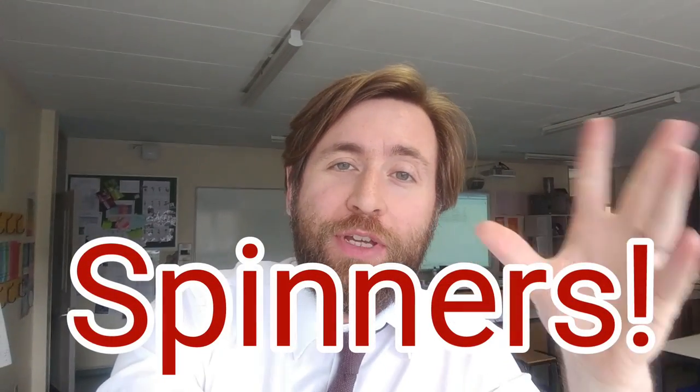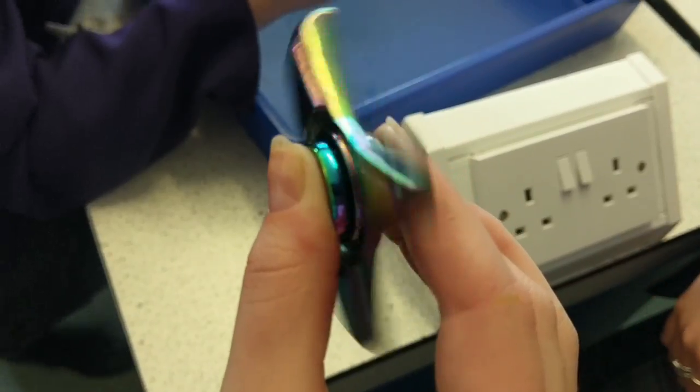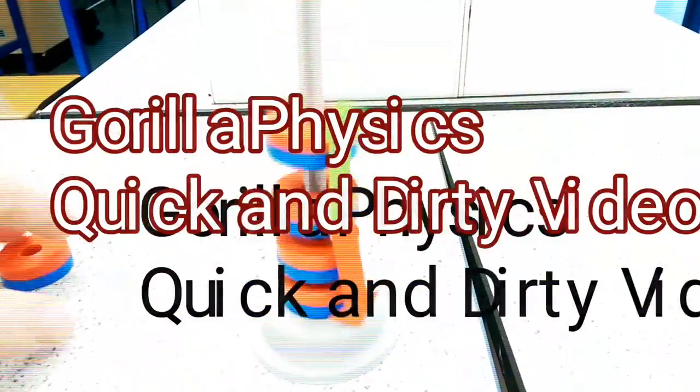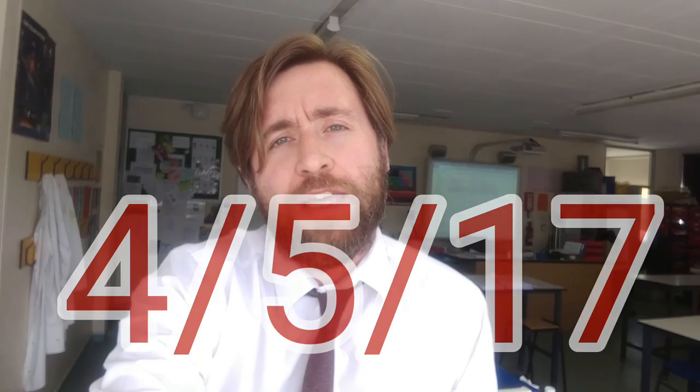It's really great to see everyone enjoying learning a lot of physics recently, playing about with these little fidget spinners. They are a really great example of a really important concept in physics, which is conservation of angular momentum.